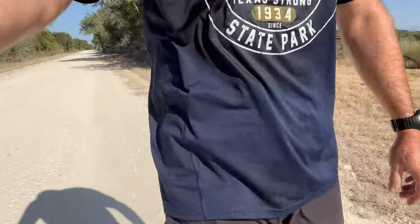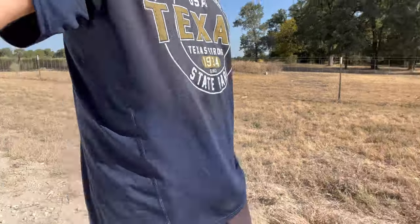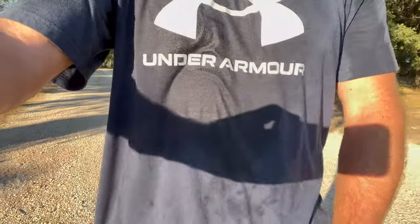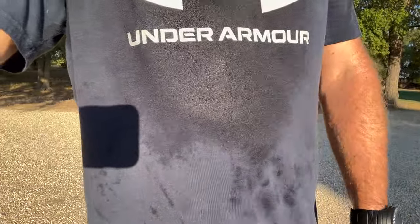Alright, finished up a little two-mile run. The shirt definitely sticks to me, but you can see from different angles — getting a little more printing today, I think just because of where I have it positioned. Little adjustments here and there make that go away. You can see my shirt sticking from the sweat — it'll print a little bit, but that's my optic more than anything.